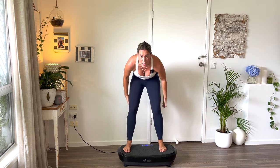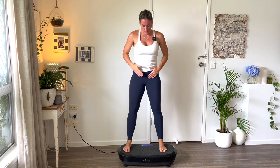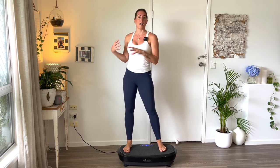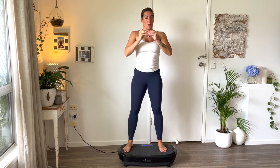Coming up the legs — this helps with spider veins. All right, we've opened up the channels. Now we can start moving, which is also going to open up the channels further. For the next almost three to four minutes, you are not dropping your arms.